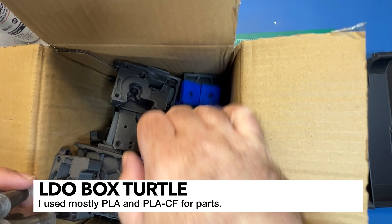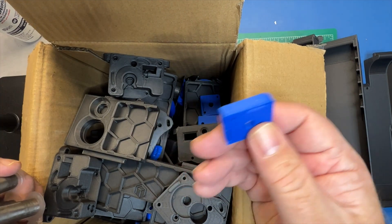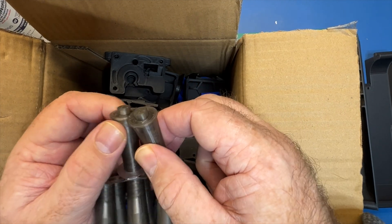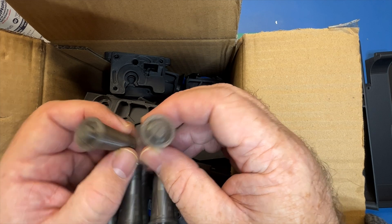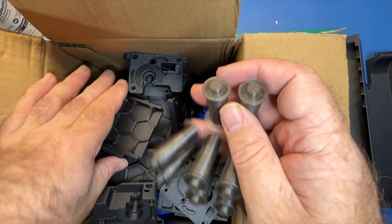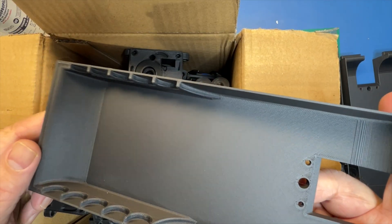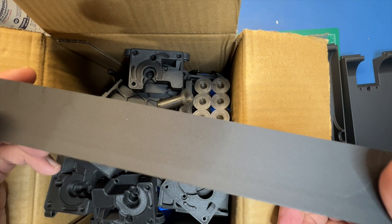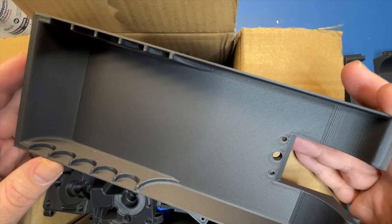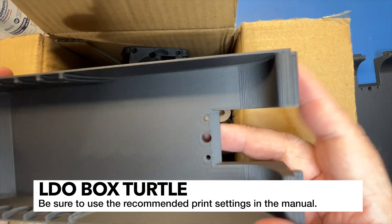I chose a few different colors for my parts. This particular color is i3D Max Blue PLA+. I also have a roll of Atomic Smoke PLA — these are the roller parts, and I like the translucent effect it gives. The final color is PLA CF from Polymaker — I really like this filament. You really don't see the layer lines; it's very smooth. This is one of the tray pieces — you're going to need four of these, and I think I burned up more than half a roll just on the trays. They recommend gyroid infill at 20%, so there's a lot of filament in these.